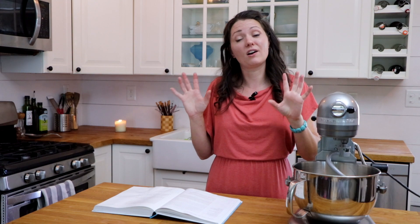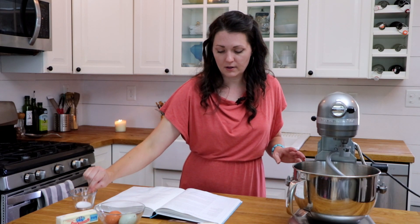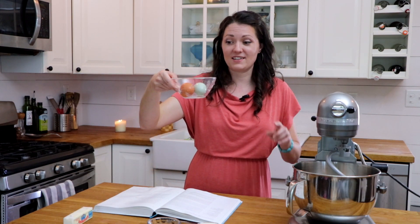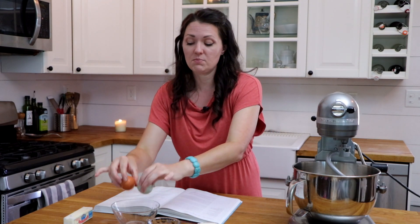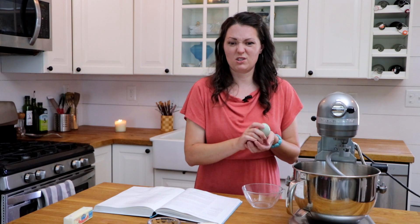While the yeast is activating, I'm going to get our other ingredients ready. I've got half a cup of sugar, a teaspoon of salt, a stick of unsalted butter softened, and two eggs. These eggs came from my neighbor's chickens — how pretty are they? These need to be at room temperature. The best way to do that is to put them in some hot water for a few minutes and let them come up to temperature.